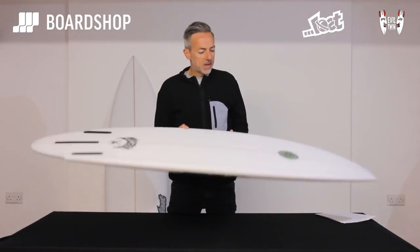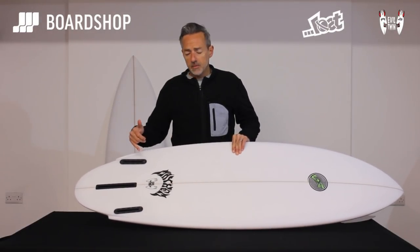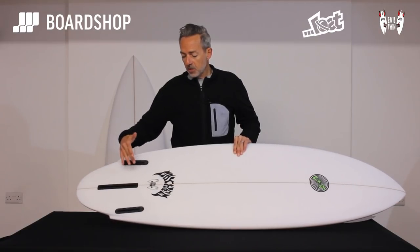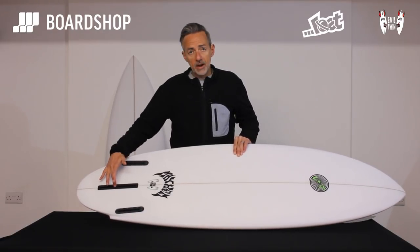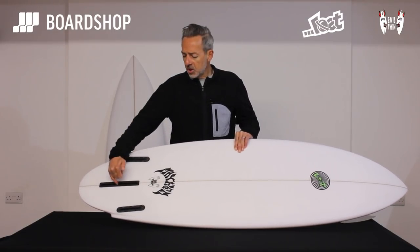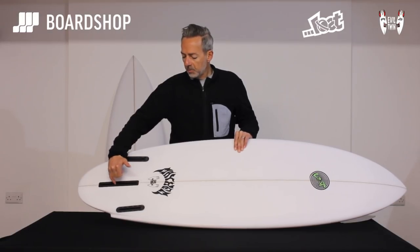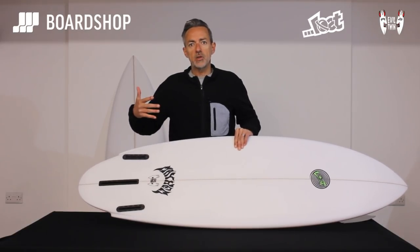The other super interesting thing about the Evil Twin is the fin system. It's only available in Futures. You've got these two normal side fins and then you've got a longboard box in the middle. The idea is that you can ride it as a straight twin with a Futures T1 or something like that, with or without a little trailer. Futures have also produced a little finger fin which sits in here — it's a longboard fin box fitting, so there's not that many fins that are going to fit it.